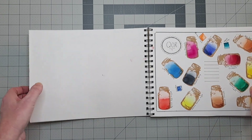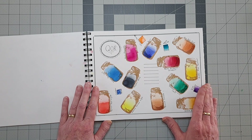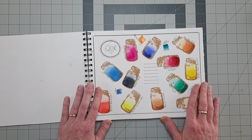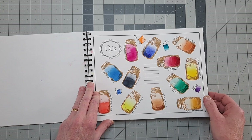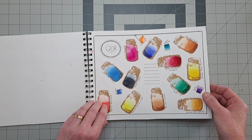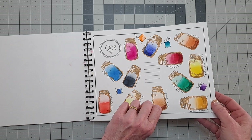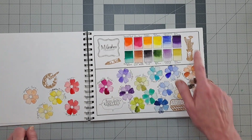The paper in this book, by the way, is a couple of full sheets of Fluid 100% cotton paper. It tears very nicely, it's a little less expensive than Arches and Fabriano, and I like the softness of it. It takes color very well, so I chose this to use — and I already had it.